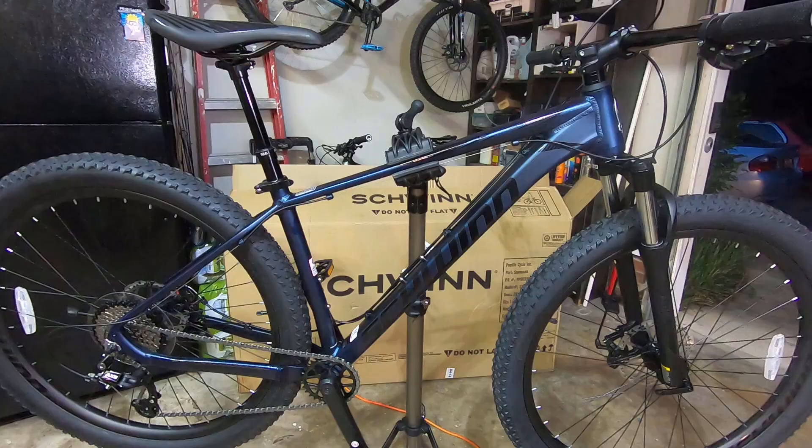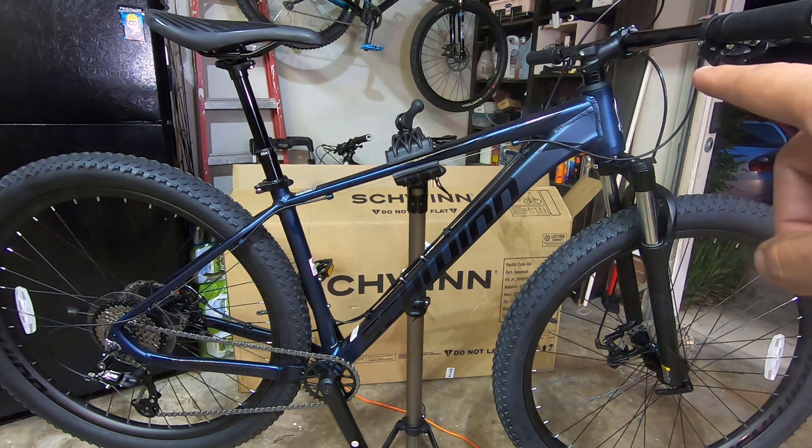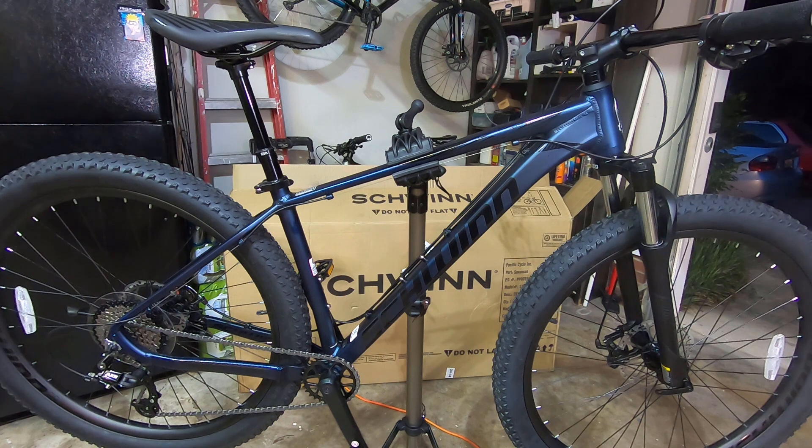The bike is all mounted up and this is how it came out. I'm really happy with it. The medium does fit me well — the top tube is 23 and a half inches, whereas the top tube on my large full suspension is 24 inches. This one has a 60 millimeter stem, while my full suspension has a 40 millimeter stem, so the cockpit feels very similar.